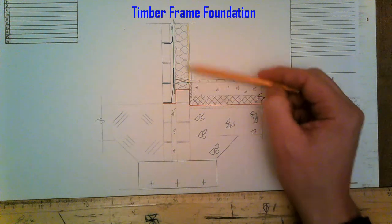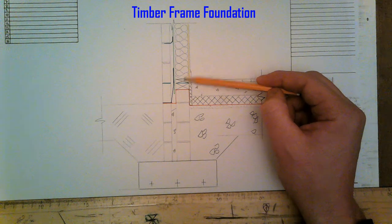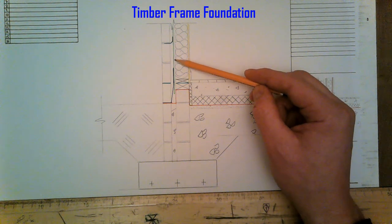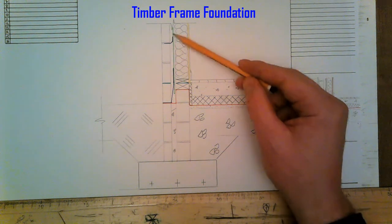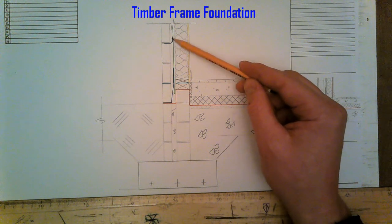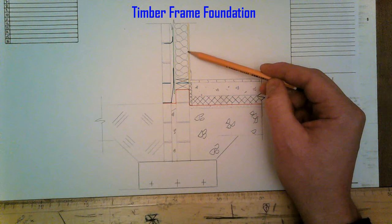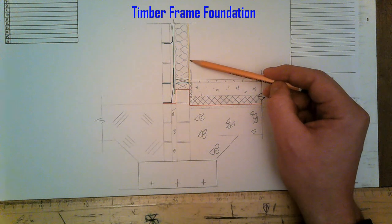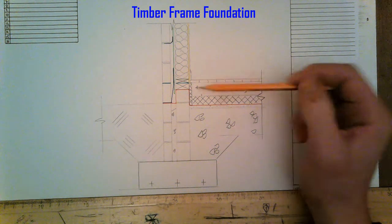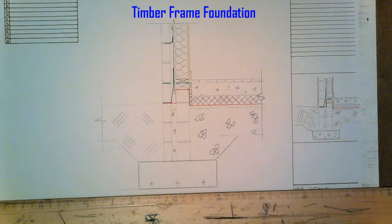On top of the sole plate you have your base plate. On the inside of the timber frame you have 12mm plywood sheathing nailed onto the stud, with breathable membrane on the outside. It's anchored at intervals to the outer wall and at the base. A vapour check goes on the inside stud before the plasterboard, then tongue and groove floor and plasterboard with skim — and that's your timber frame foundation detail finished.